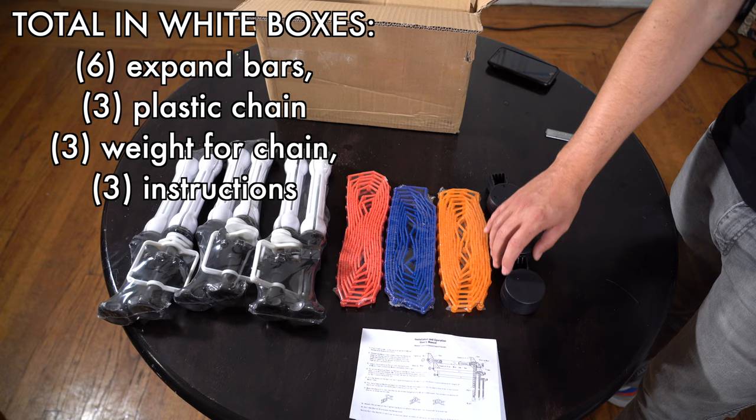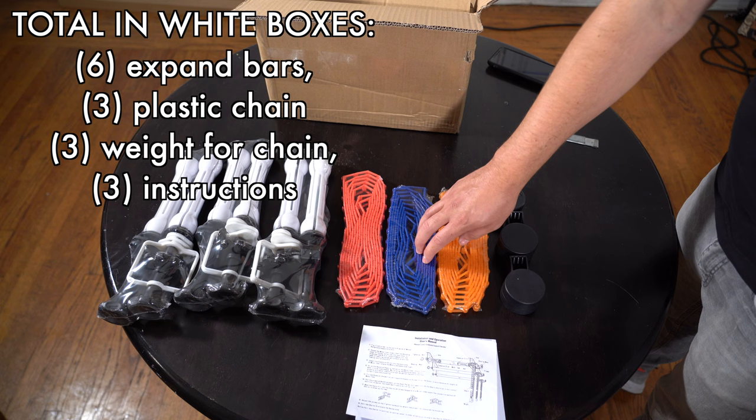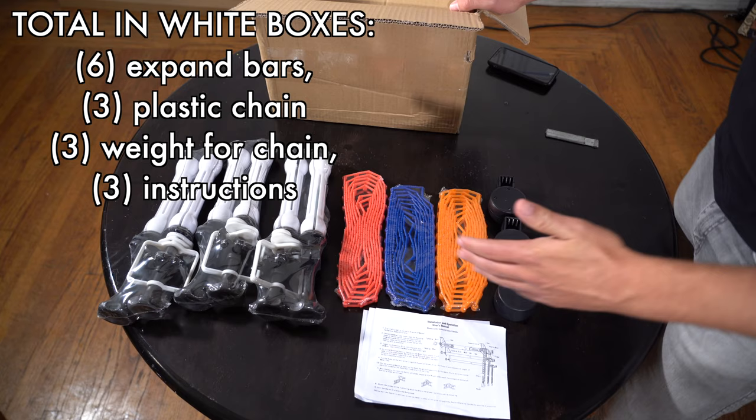So to summarize what you get in the white boxes: you're getting a few expanders, three chains in red, blue, and orange — some of my favorite colors — and the weights for the chains. Now let's move on to what else is in this Amazon box.